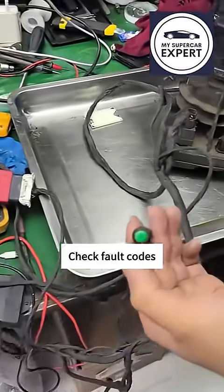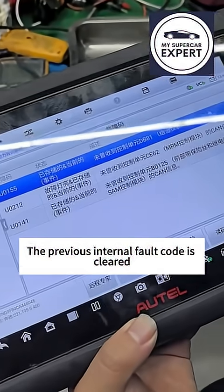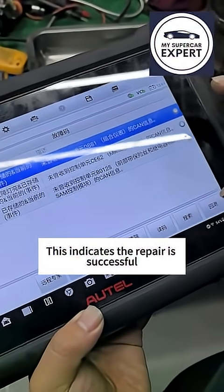It's running okay. Check all codes — the previous internal fault code is cleared. This indicates the repair is successful.